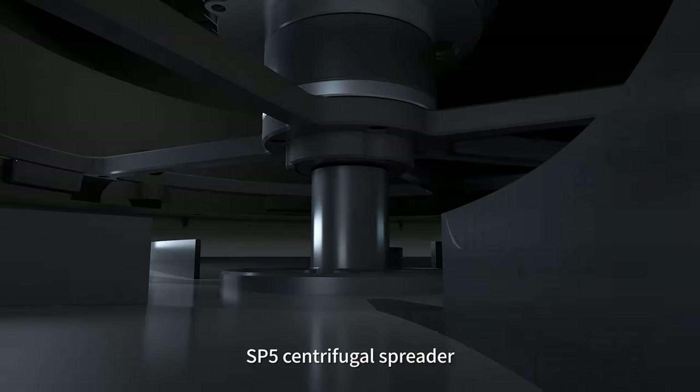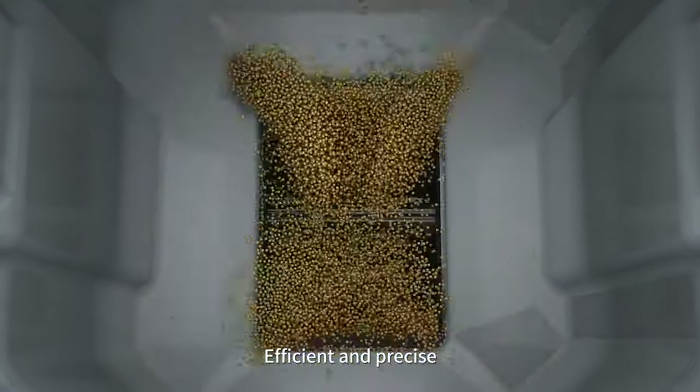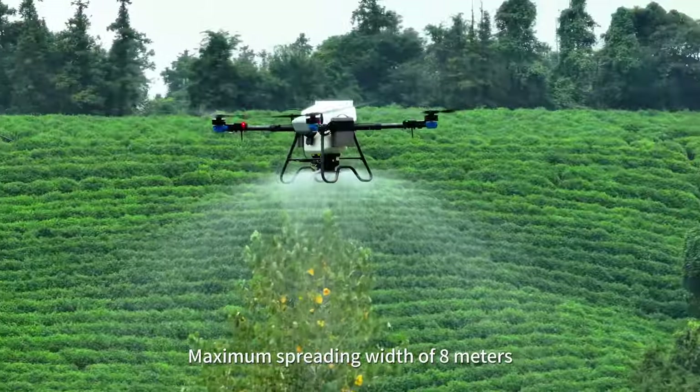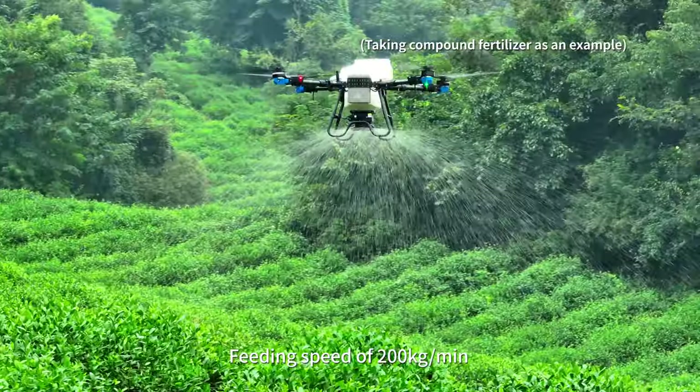The SP5 centrifugal spreader uses dual roller material discharging for efficient and precise results, with a maximum spreading width of 8 meters and a feeding speed of 200 kilograms per minute.